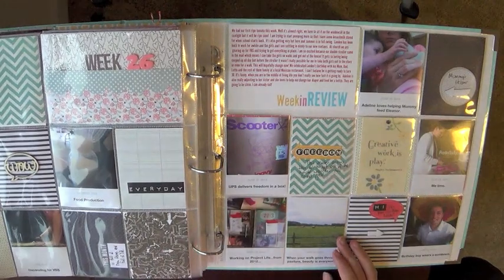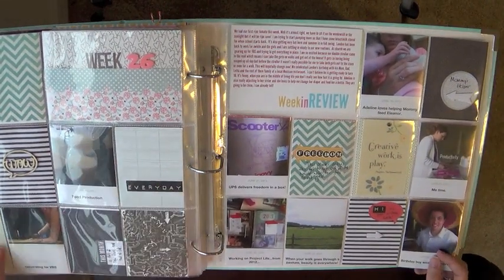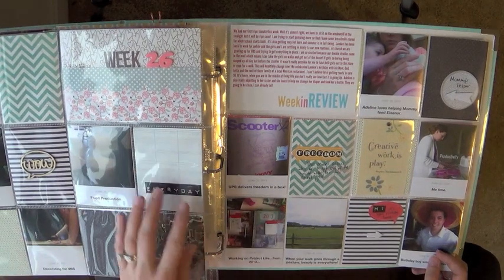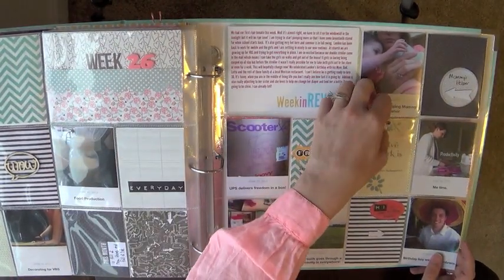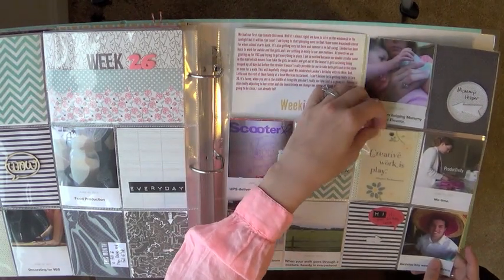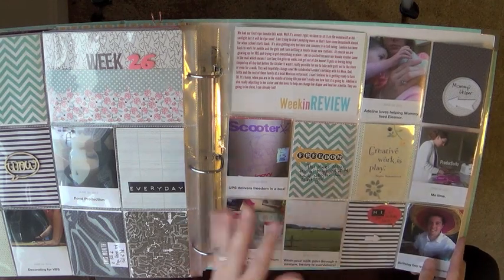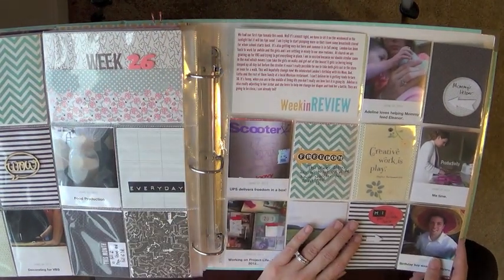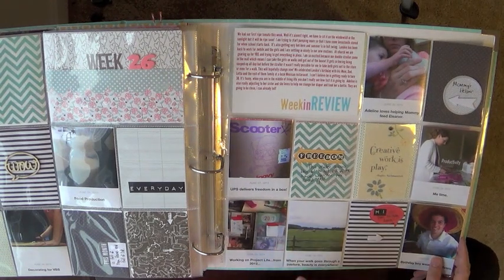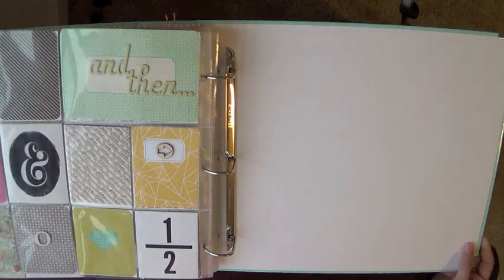Lots of pictures, then week 26 — again just a normal week. I have lots of blank cards, which I'm okay with. This was a canvas tag from Hobby Lobby or Michaels that I had in my stash forever. My whole goal in doing this project was to eliminate a lot of my stash, which I did — I was really happy about that.